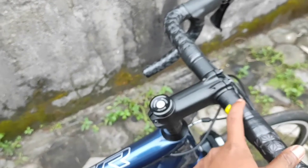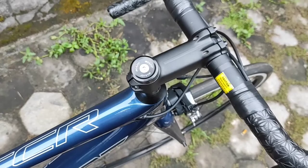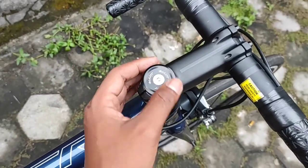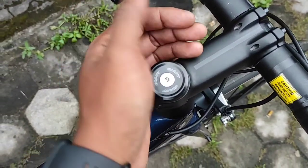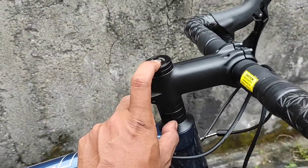Pakai Supakas yang sudah cukup comfortable buat digenggam. Stem menggunakan Giant. Kemudian bagian steering tube-nya juga menggunakan Giant. Masih standar, belum dipotong, jadi masih cukup tinggi di sini.